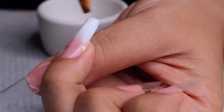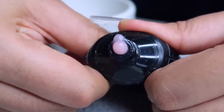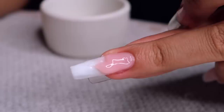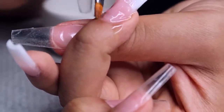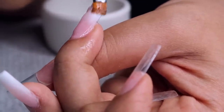After curing, I'm going in with the pink poly gel — the natural pink — and applying a pretty generous bead to the top of my nail. This is what's going to build up the apex and the thickness. Because it's really sheer, I can overlap it onto the white poly gel and it's not going to cover the white completely — you'll still see it come through, which actually makes the blend look a lot better. That was two beads of pink poly gel.